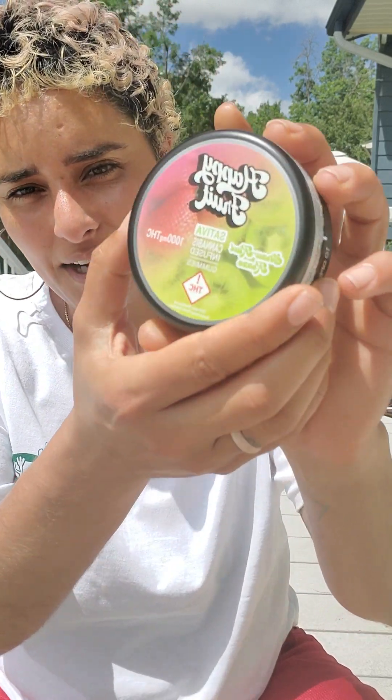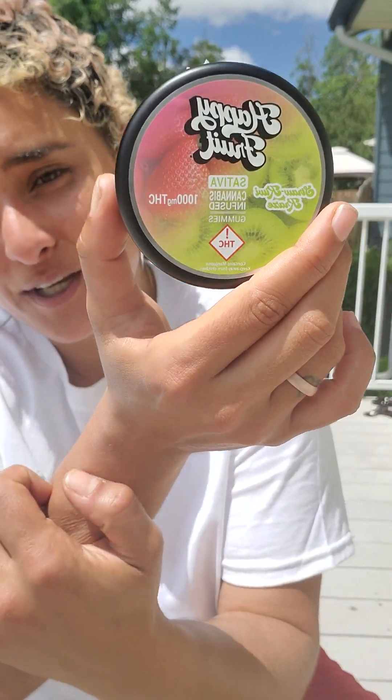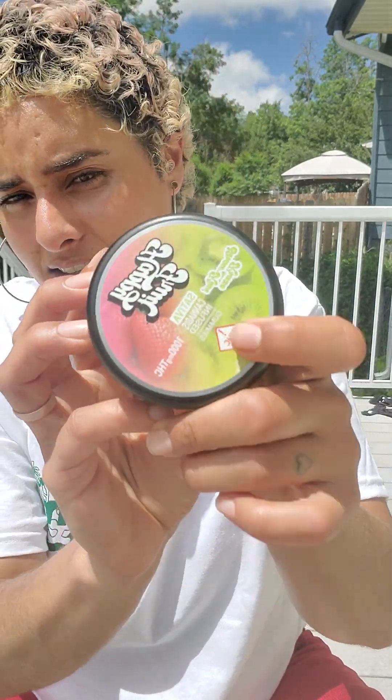Today we're going to be doing a review on these delicious gummies by a company called Happy Fruit. This particular flavor is the strawberry kiwi craze and it is, as you noticed, it's sativa — derived from sativa flower — which I really, really like and we'll get into that a little bit later.